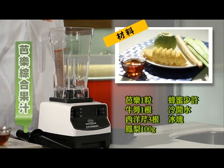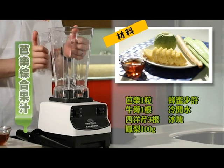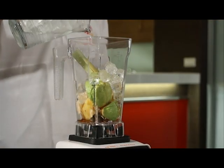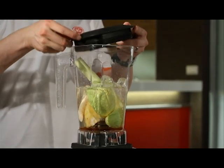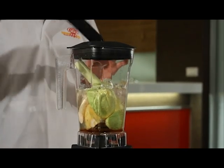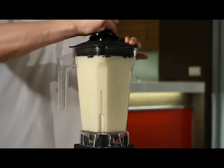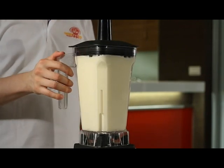Guava fruit drink, demo with BL module using the square cup. Add all ingredients: pineapple, guava, burdock, celery, honey, ice cubes, and water. The cup has a square lid — lock one corner and so forth for all four corners. After the lid is closed, place the mixing stick in the middle. Use the instant key and switch from slow to fast speed, pressing the stick as demonstrated. Mix for 45 seconds to 1 minute. Guava fruit drink is served.